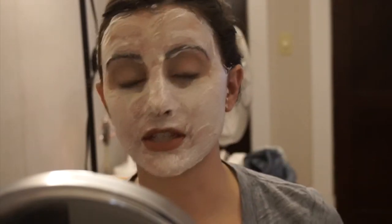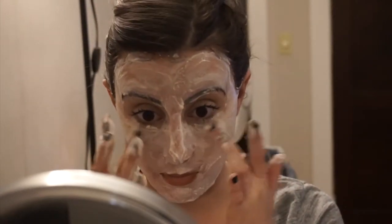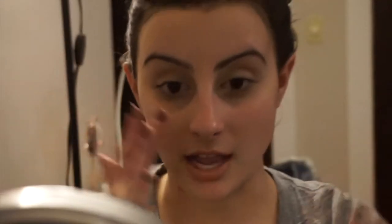I'm going to go rinse my face. I'll be right back. So I'm back. I just rinsed off the entire mask. The only thing it didn't take off was my eye makeup right here — I still have all my concealer and mascara. That's because I didn't clean my eyes with it.